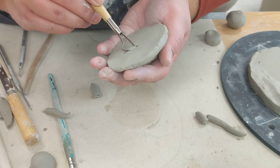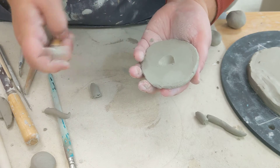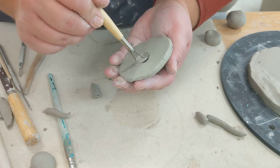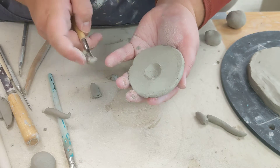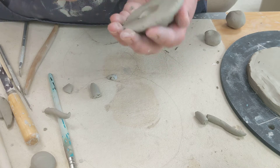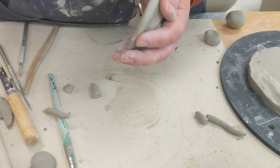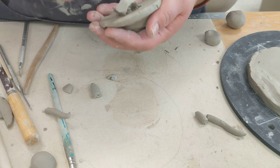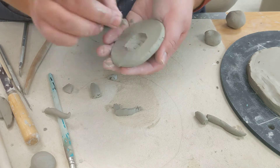You're going to start to just sort of scoop out with your loop tool, just scooping out a little bit of the inside. Remember that the goal is only to get it to be as thick as your thumb, so that'll just depend on how much scooping you need to do.